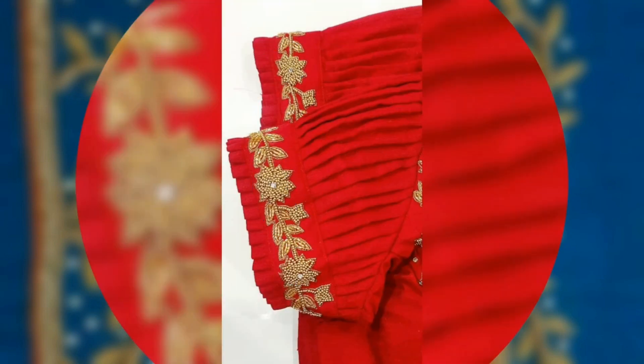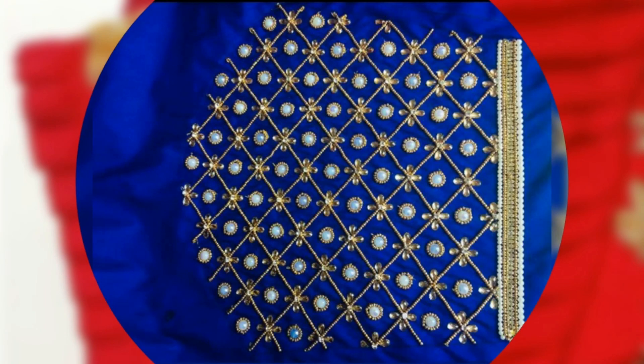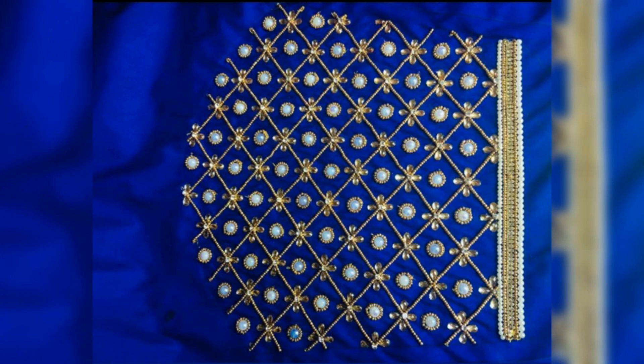All of these designs are the same for sleeves. You can also use the sleeves on the blouse or party wear suit. All of these are very beautiful designs.